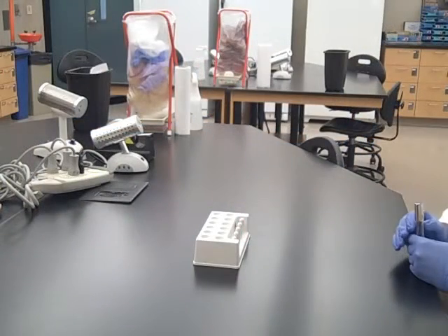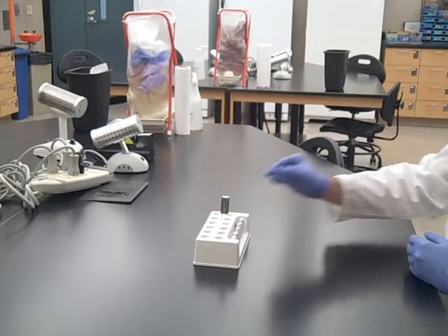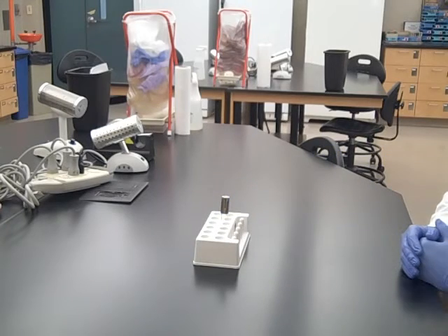In the microbiology lab, test tubes must always be carried in a rack. Be sure to never carry them in your hands.